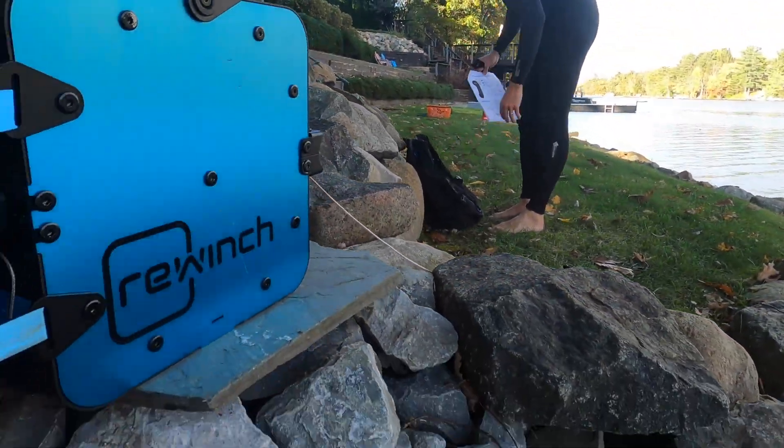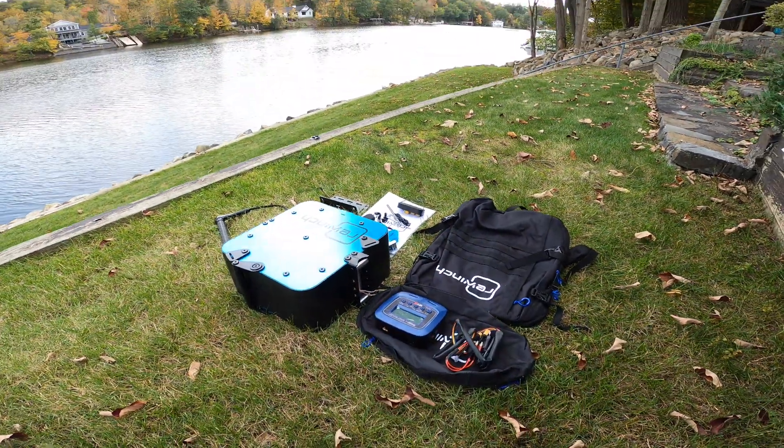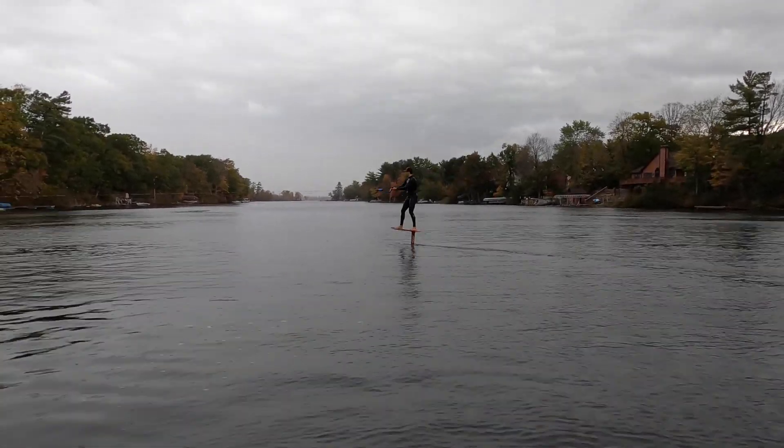If you have access to water and can find a tree, rock, or post to tether the ReWinch to, you can foil. Based on our experience, the ReWinch delivered on its promise, and it's an effective tool to help us teach new riders and help new riders progress.